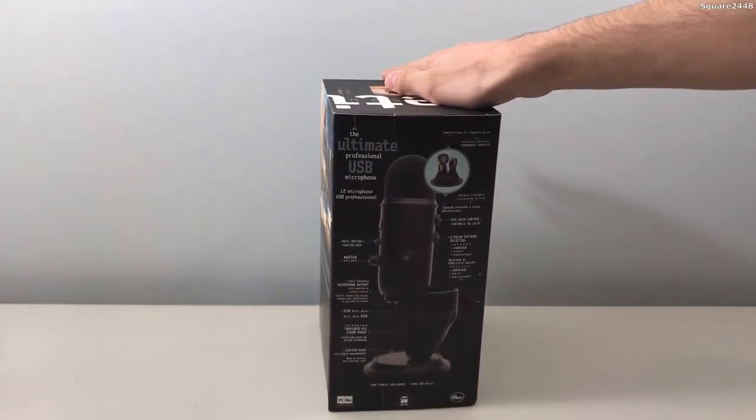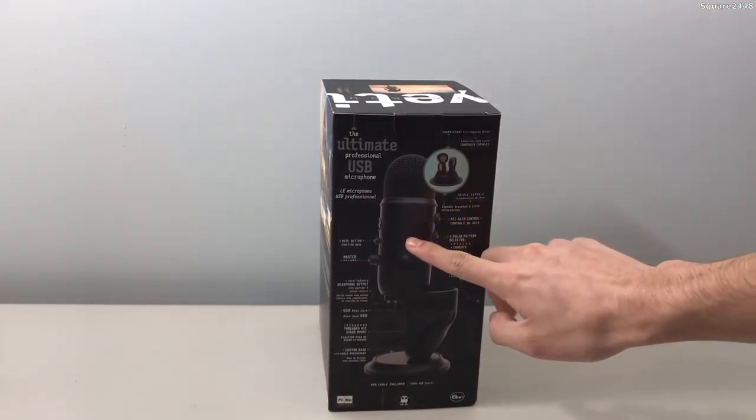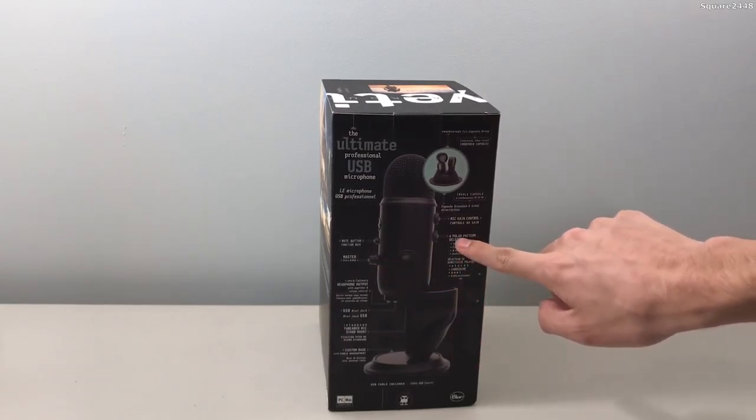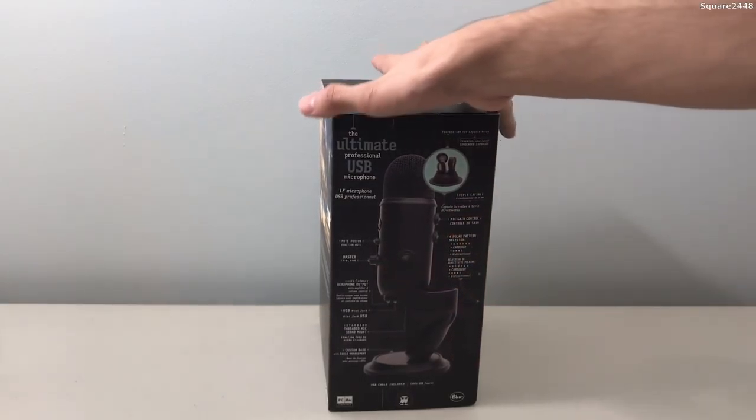We'll first take this clear bag out, and as you guys can see this packaging looks pretty cool and this is what it actually looks like. There's a mute button, there's a master volume, there's four different patterns, and there's a gain on it. You guys can see all those cool features, and overall the box has a really good display. This is overall a pretty good upgrade from the Snowball.